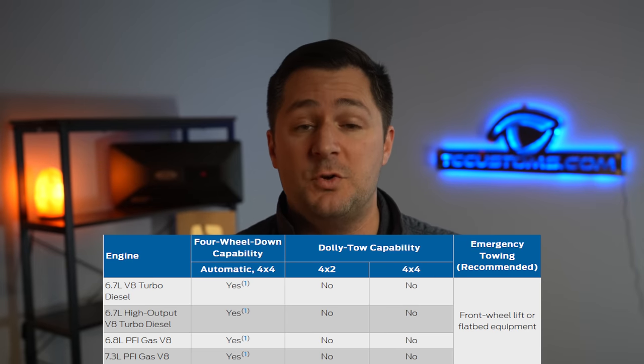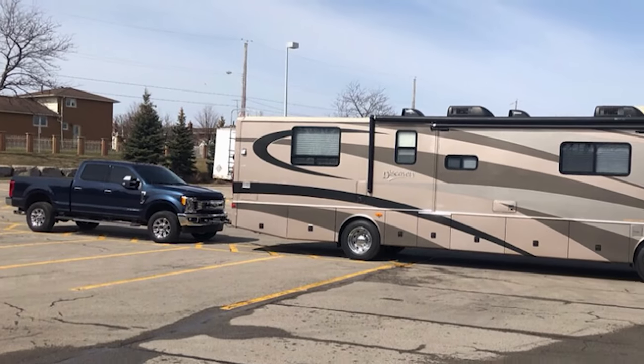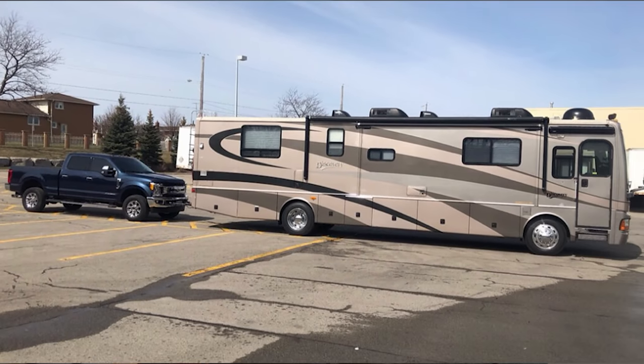A lot of people might be using this vehicle in a four-wheel down situation — some people call it flat towing. Because the F250 and F350 come available with a four-wheel drive system, you can actually flat tow this behind an RV. You have to do a couple of different steps to make that work, but it is possible.